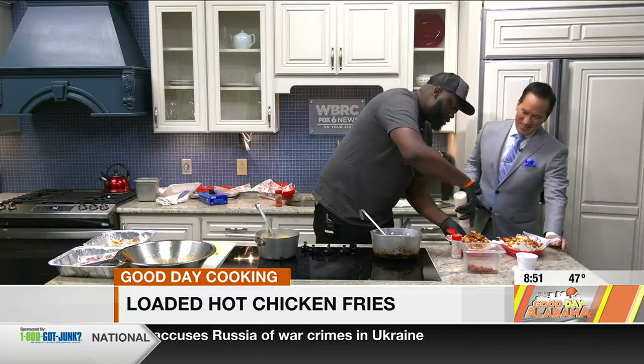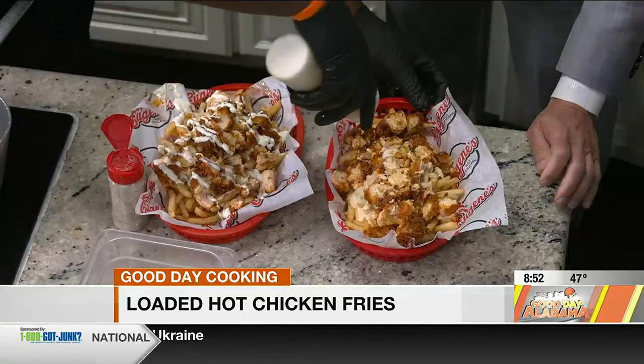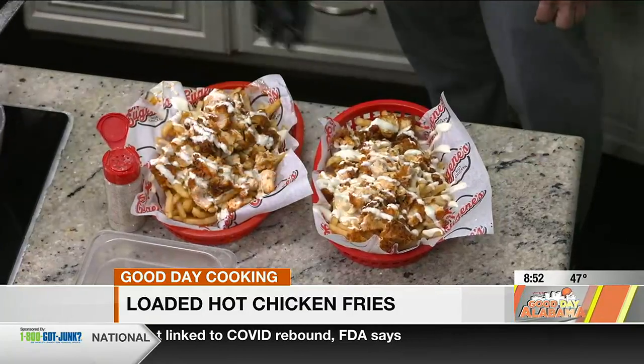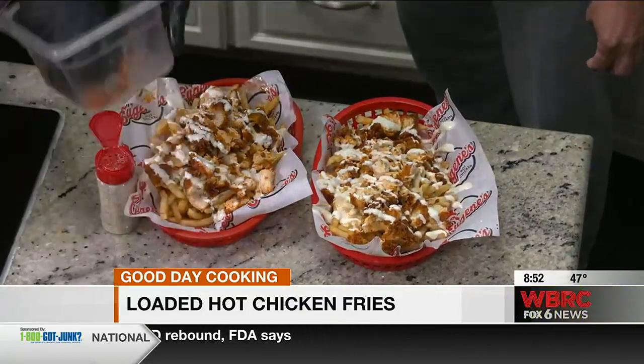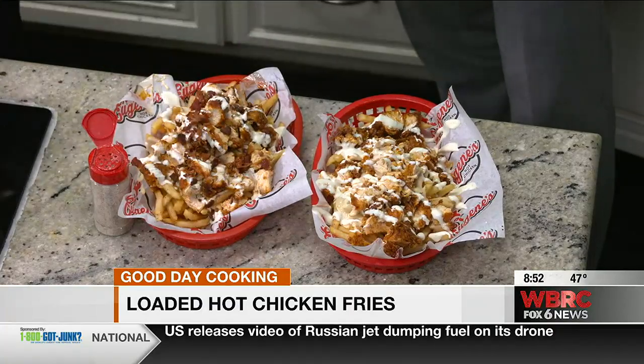But we're not done quite yet — a couple of secret ingredients coming up. Mickey, I'm sure you're familiar with this. Is it bacon? It's bacon. And from that, we're gonna go with our ranch — just a quick little drizzle. The ranch is kind of cooling things off a little bit, offsetting the heat. Because everything with bacon is better — I'm gonna add some bacon on both of them.